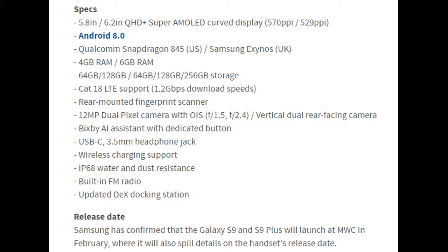Here you could see the specs of the Samsung Galaxy S9. It will have 4GB or 6GB of RAM, and storage options of 64GB, 128GB, or 256GB. The camera would be a 12MP shooter.